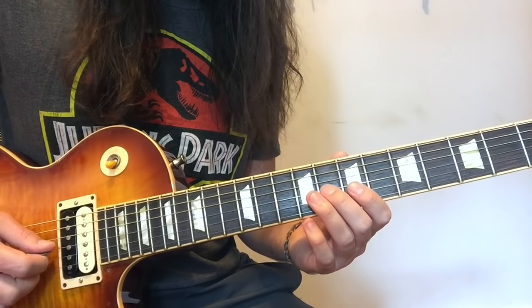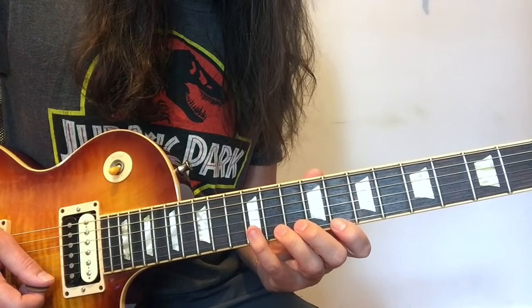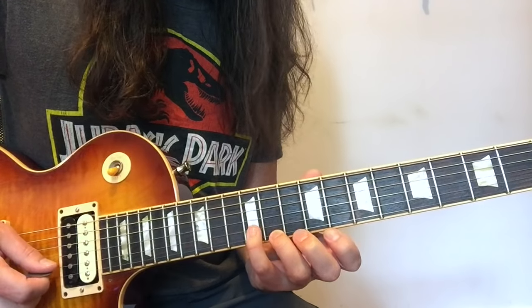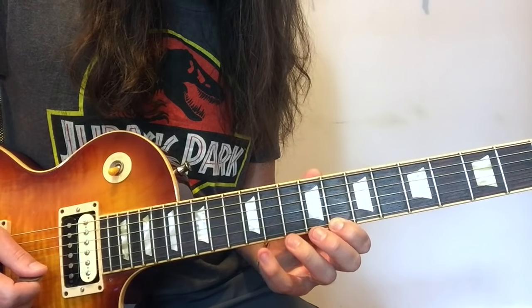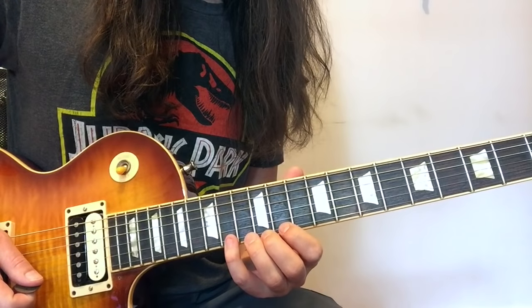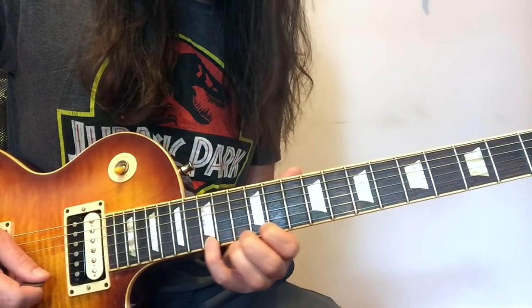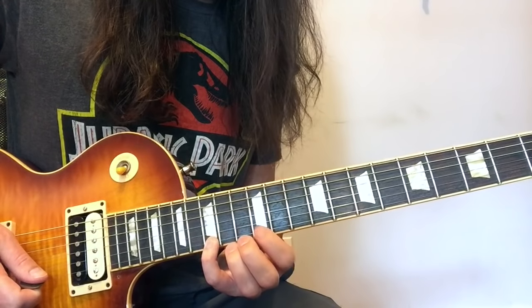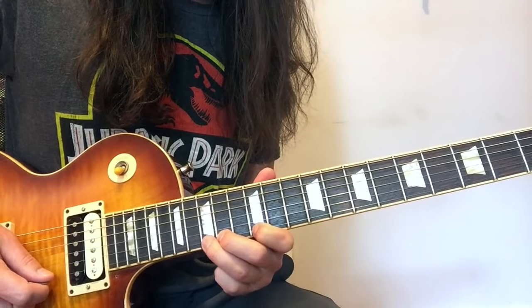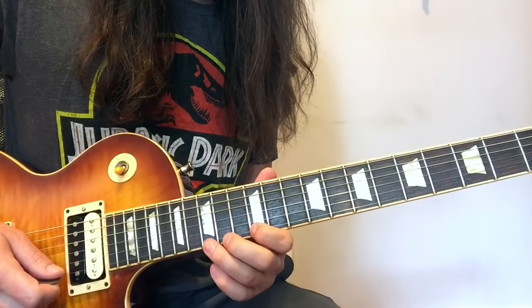So what we have so far — after you slide up to that 12th fret B, you're going to play the 8th fret on the high E string (the C note), 12th fret B, 11th high E, 12th fret B, and then slide up to 14. After you slide up to the 14th fret on the high E, play 11 on the high E, 12, 14, sliding up to 15. Then play 12, 14, 15, and pull off 14 to 12. You pick on the way up and legato on the way down.